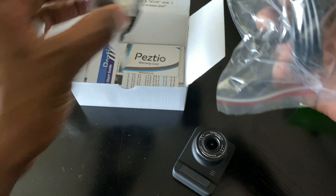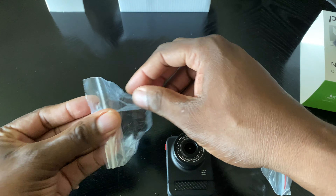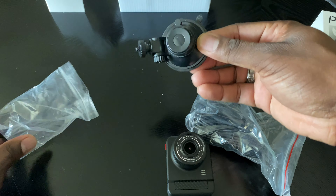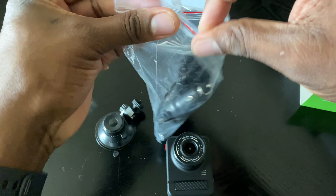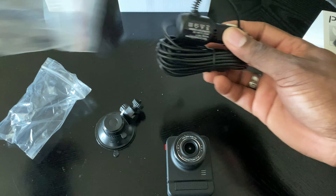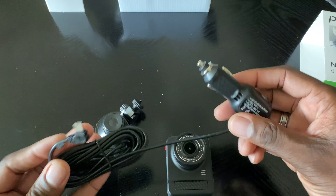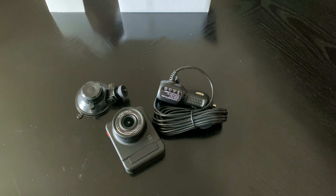I'm going to more than likely wire this up behind to have a camera in the rear, because I already have a dash cam in the front and it is connected to my radar detector. So this will be a good secondary camera for me. Here's what you get in the box. I'm going to get this plugged up, show you some samples, and then get a nice little video for you.